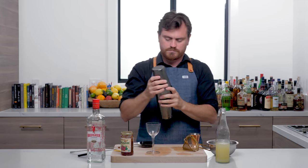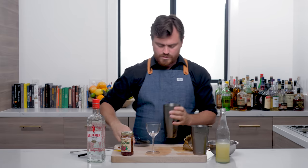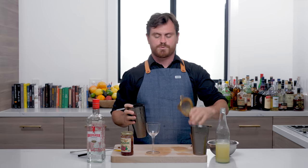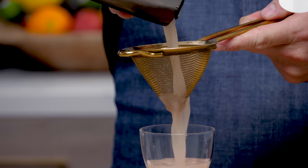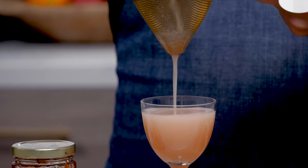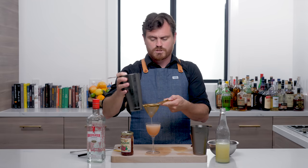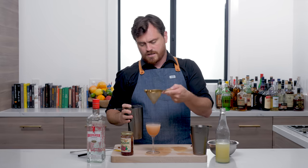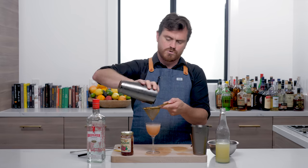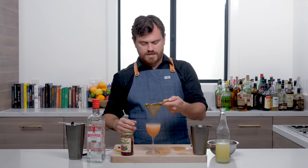All right, there we go. And then I'm going to double strain because that raspberry preserves is going to have seeds in it and I want to get rid of those seeds. So we're just going to double strain into our Nick and Nora here. You can also use a cocktail glass or a coupe, just bear in mind that this cocktail is going to be a little less voluminous. So I like to use a nice five ounce Nick and Nora.